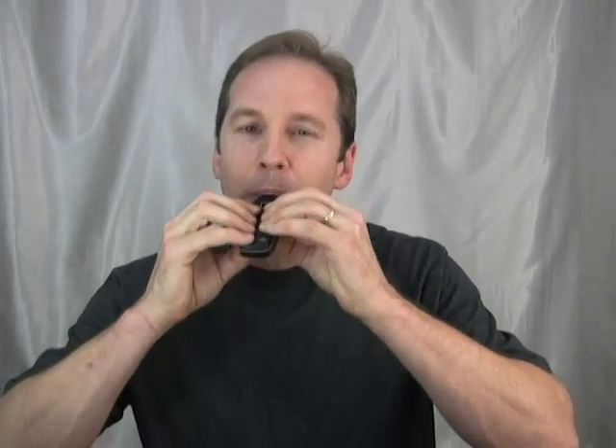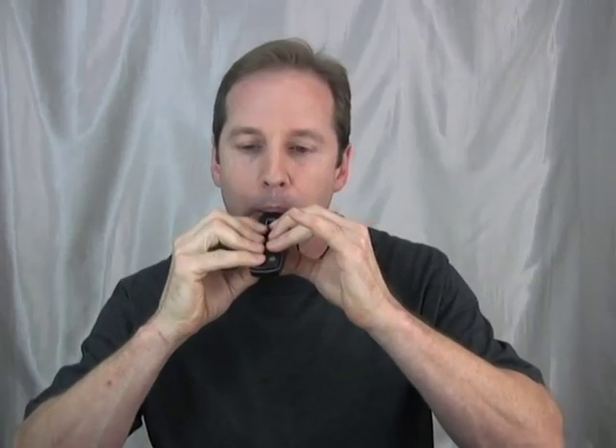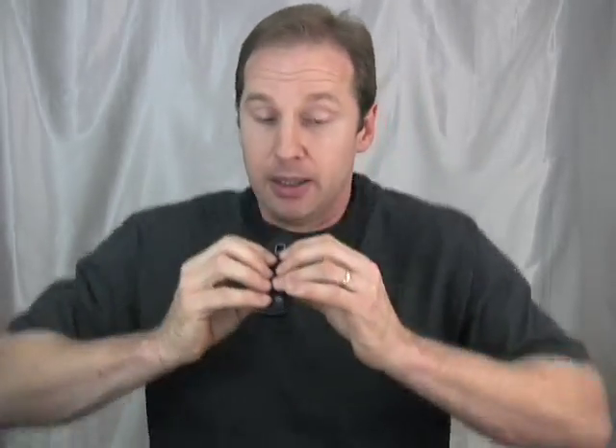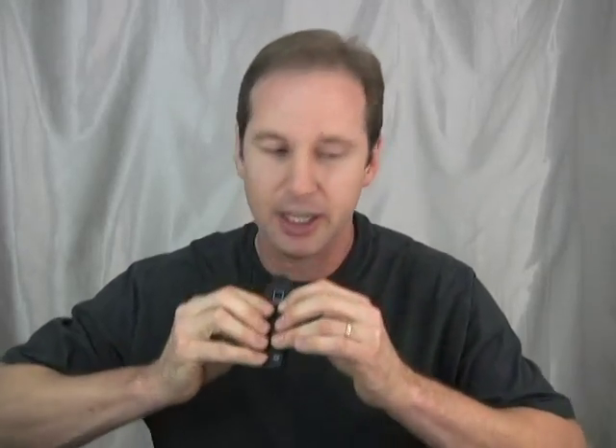Now let's talk about how to support your ocarina on the highest notes. Let me show you how this is done. I started out at the bottom of the scale, and I'm walking up it.